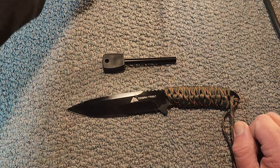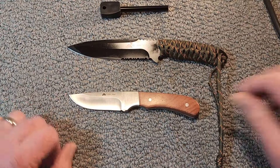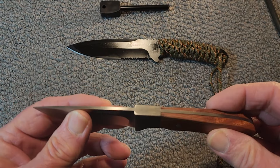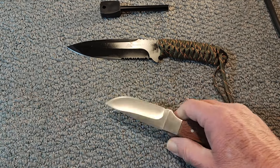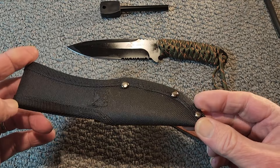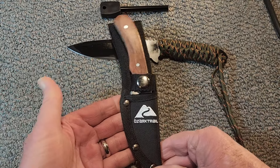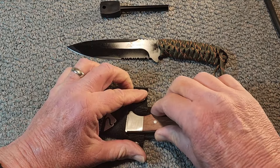I've actually got a second Ozark Trail fixed blade — probably the first Ozark Trail fixed blade knife I ever bought. This was four or five dollars and I got it six or seven years ago. It's a nice little knife. Comes in a nylon sheath. It's functional — not the best, but it fits well. I always thought this would be a great backup knife or something to throw somewhere just to have a spare around.